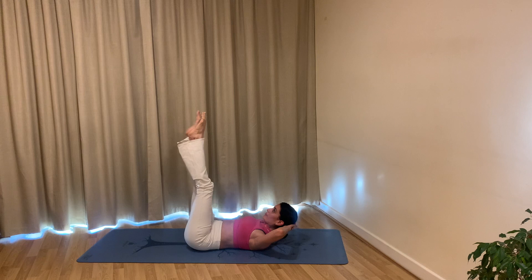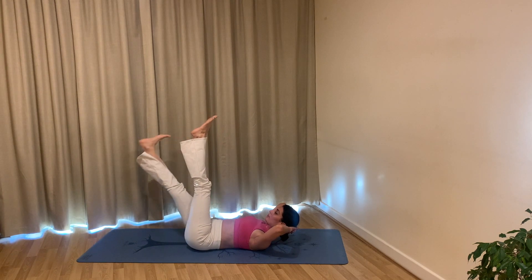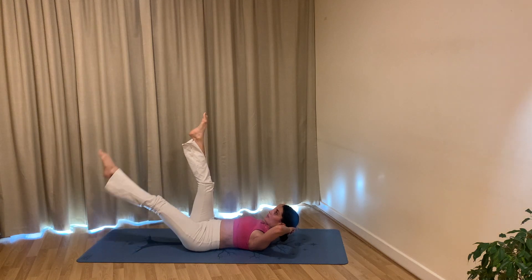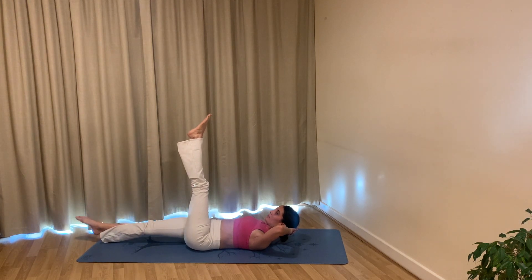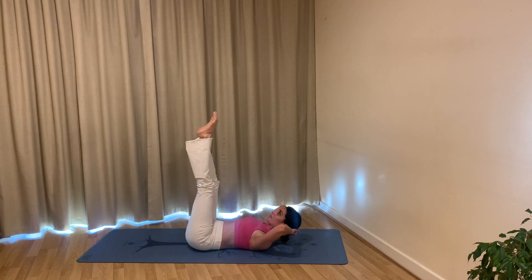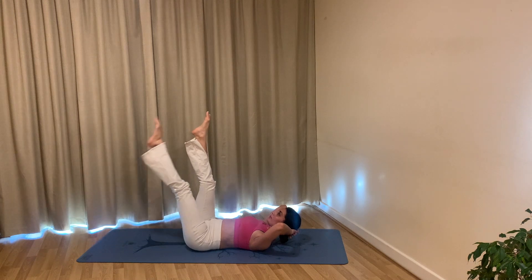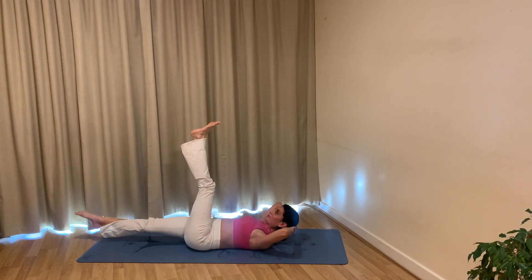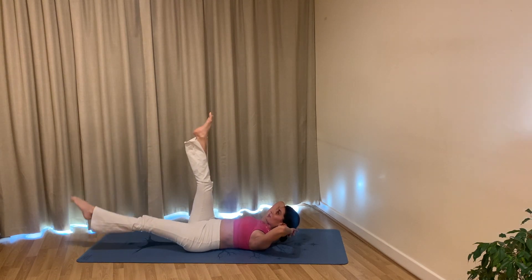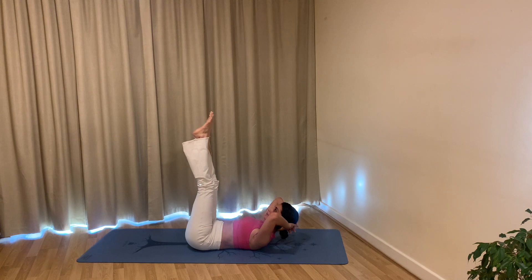Bring your hands behind your head, legs long. Breathe in — exhale flex your foot, lower your right leg towards the mat, inhale point your toes, come all the way back up. Switch sides — exhale left leg lowers, heel leads, inhale come back up. Keep going: exhale right leg, inhale lift; exhale lower your left leg flexing into your foot, inhale point your toes, come back up. Really keep your lower back pressed into the mat as you lower and lift one leg at a time, staying lifted through your head and shoulders, elbows wide. Keep going — another five, four, three, two, one — exhale lower, inhale lift. Last one — exhale lower, inhale lift.